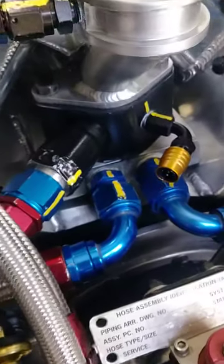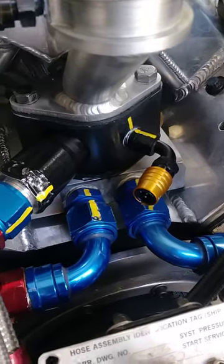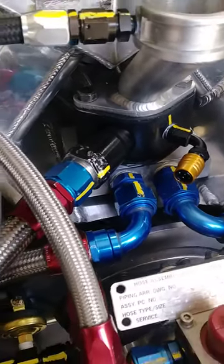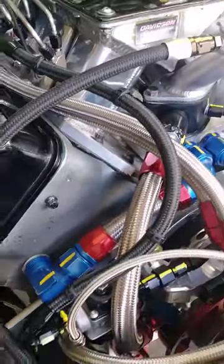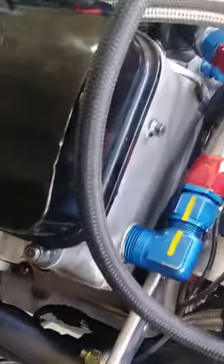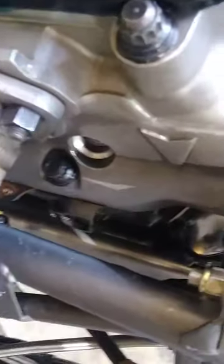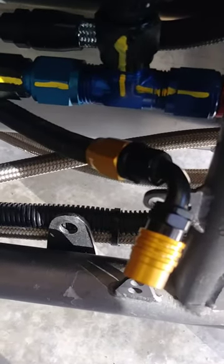I just finished installing a cooling system for in-between rounds to cool the car off in 10-15 minutes, instead of dropping all the water on the ground or into a container. I'm going to try it out here in a little while to see how it works, but I installed some jiffy-tight fittings.